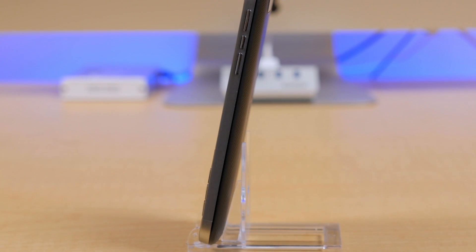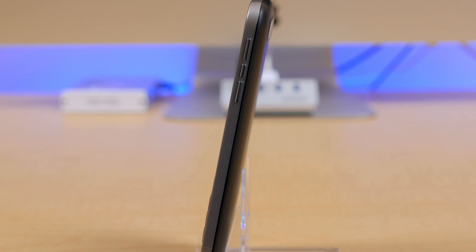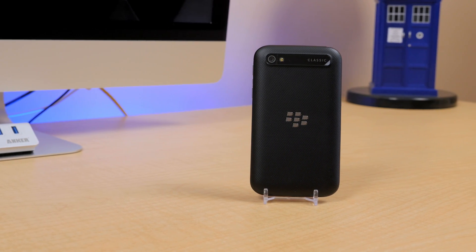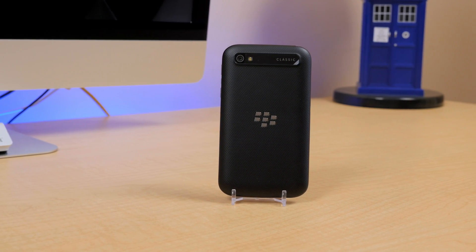That's it for this one. Hopefully that helped out some of you. Big thanks to UnlockThatPhone.com for sponsoring the channel, and an even bigger thanks to all of you for watching. With that said, I'll talk to you all in the next one. Cheers.